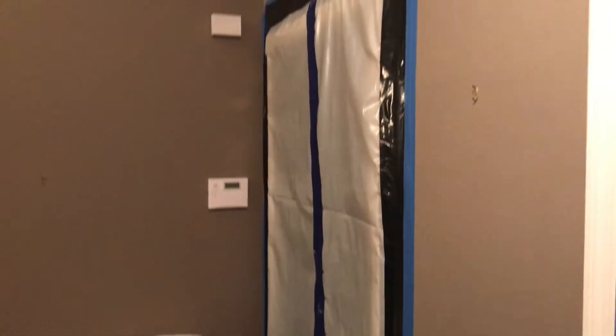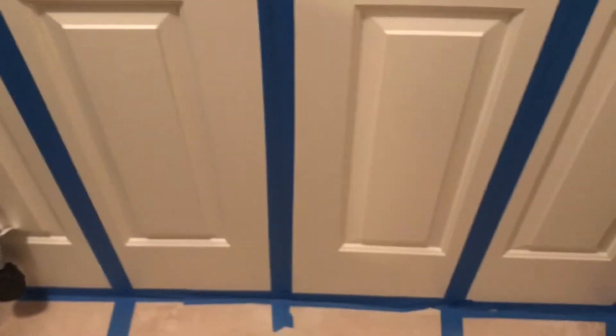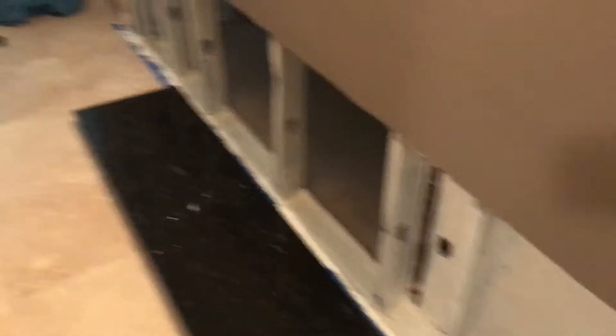We contained off that doorway into the exterior barrier so no air can get into the containment barrier. We also sealed off the doors to the closet so no air can get into the closet, because there is food in there. We wanted to make sure there was no air that could get into that area when we started to pull the kitchen out.